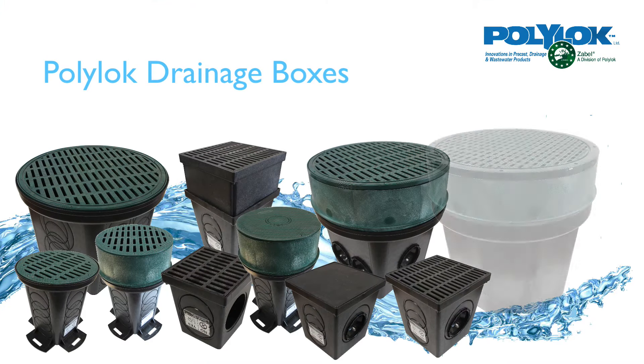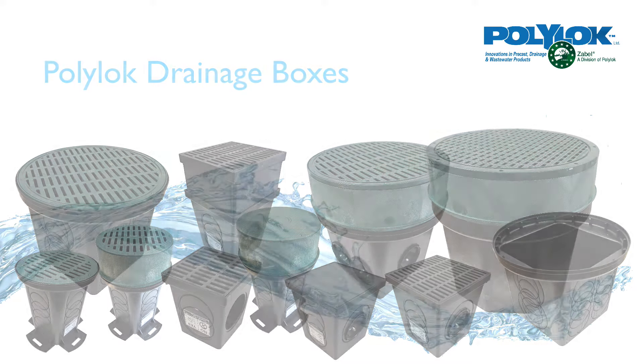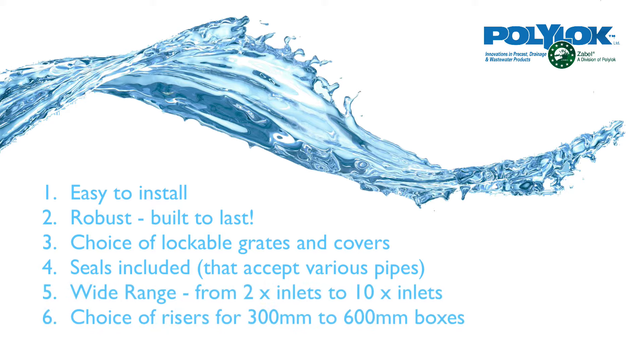Hello everyone, today we're looking at Polylock's wide range of drainage boxes. They're easy to install, they're durable, they'll never corrode, and you can choose between grates and covers. You can easily add Polylock risers if you need to go deeper with the box.